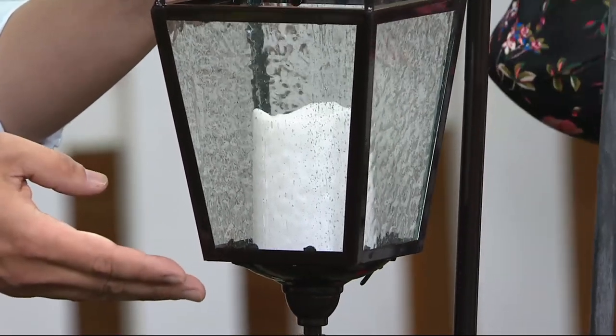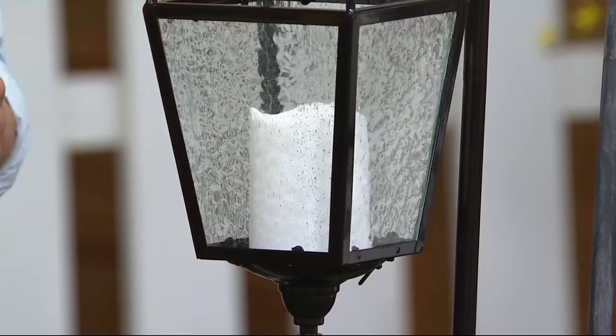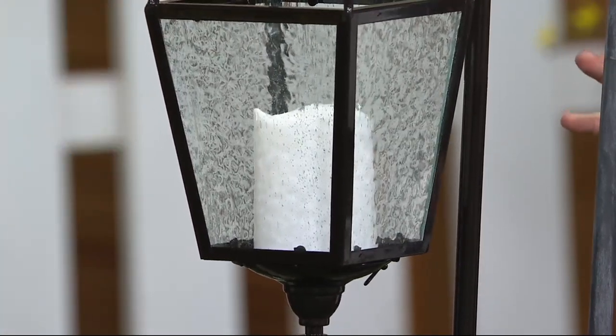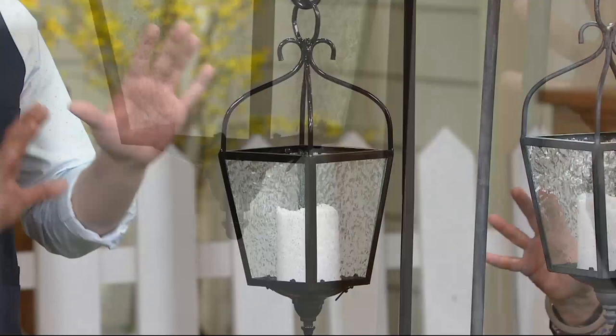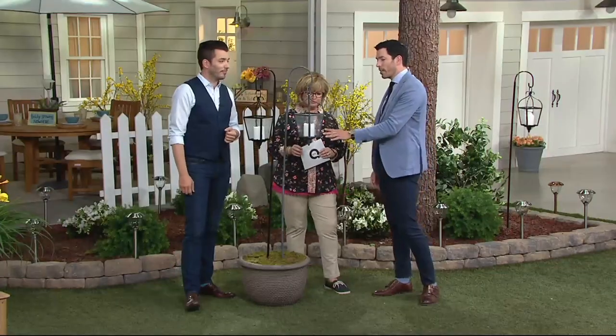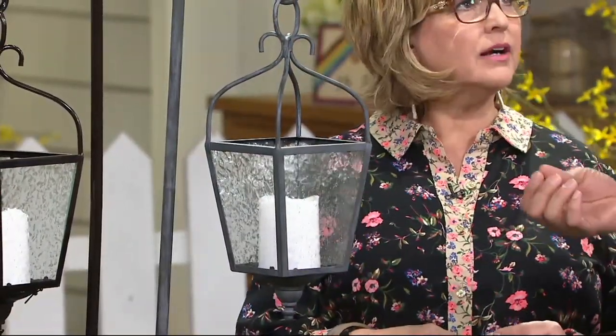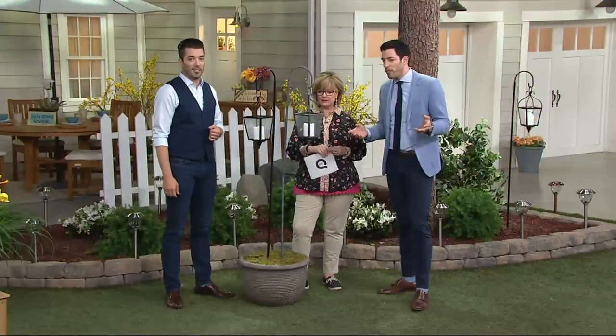This is something that would look beautiful lining your driveway or your path. This is the neatest thing like this you've done, in my opinion. I absolutely love this — it has great character. The gray is my favorite because it has that old-world charm. It has that rustic feel like it's aged, almost like you would see it in London, walking the streets of London.